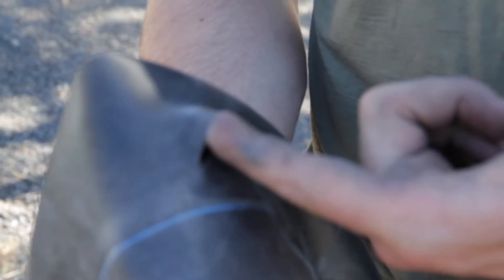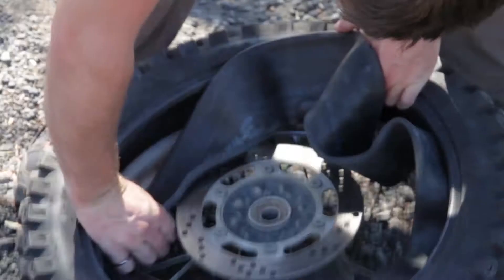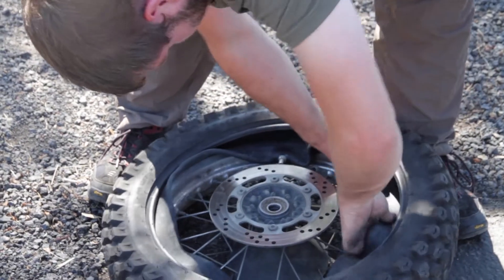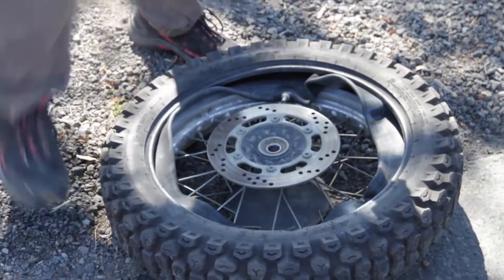It's a nice little hole. Sticking the tube into the tire now.